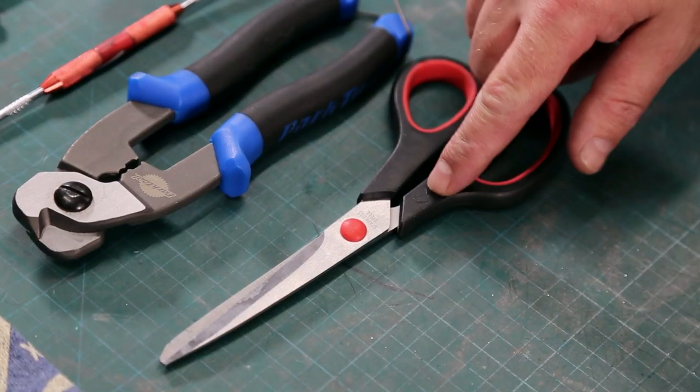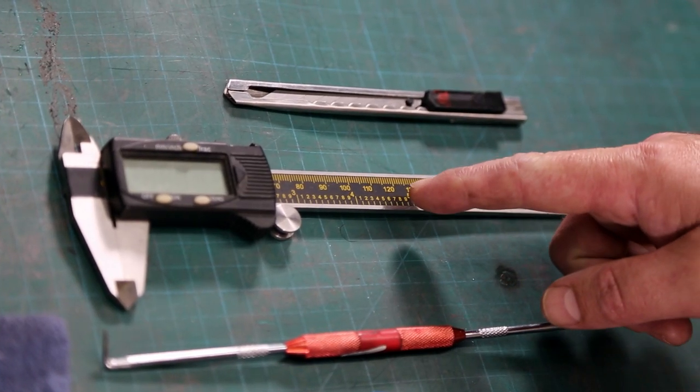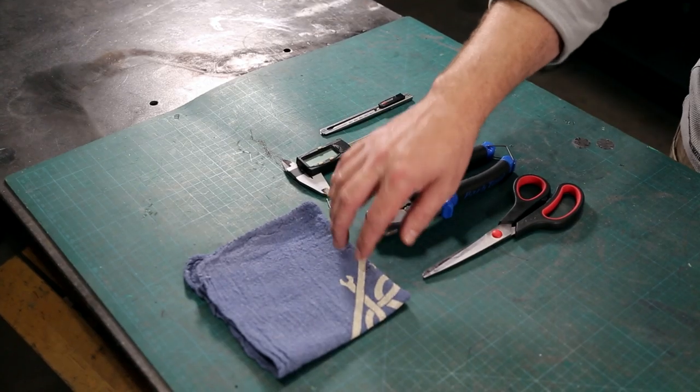Here are the tools you'll need: scissors, side or cable cutters, a pick, calipers, a knife, and a shop rag.